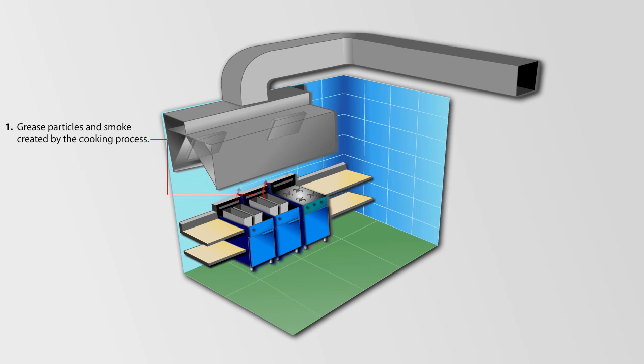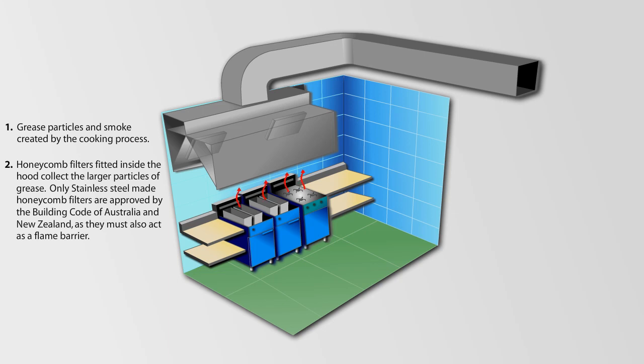Grease particles and smoke are created by the cooking process. Honeycomb filters fitted inside the hood collect the larger particles of grease. Only stainless steel honeycomb filters are approved by the Building Code of Australia and New Zealand, as they must also act as a flame barrier.